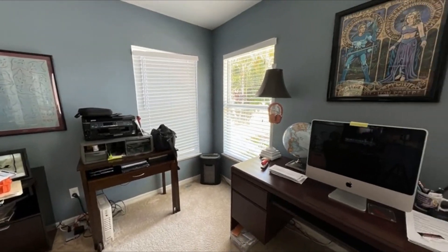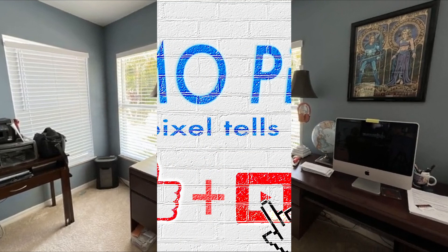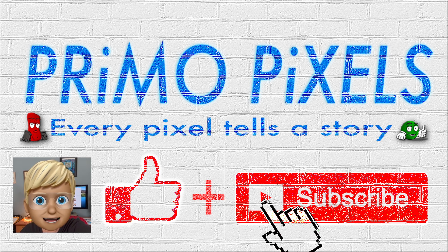First impression: it works as advertised. Easy to use and offers a lot of options that I'll be trying in the future. I'm going to use my product, so please hit the like and subscribe button, and leave me a comment on what you'd like to see in the next video.